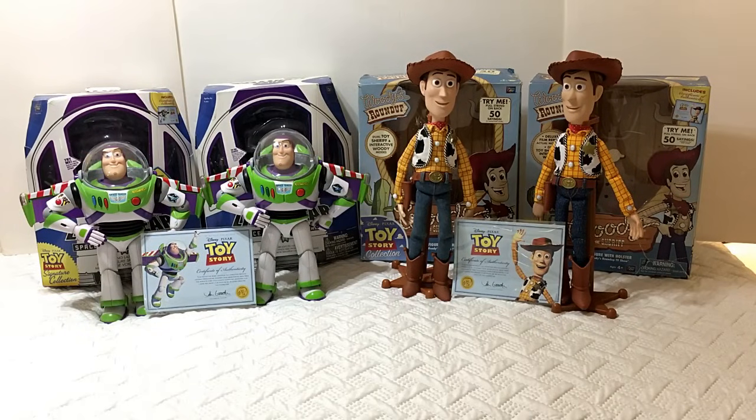Hey guys, today I'm doing another video review. I'm super excited — this is a video I've been wanting to do for a really long time. I'm a huge Toy Story fan. I collected the original Toy Story collection line that came out in 2009, and at some point I found out that the Toy Story collection line turned into Toy Story signature collection with a yellow logo. I believe Toy Story signature collection came out in 2011.